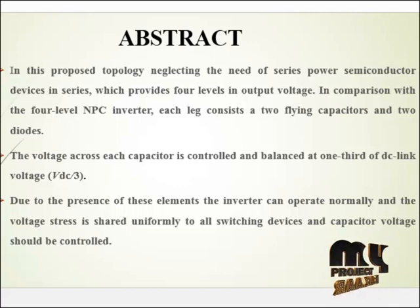In this proposed topology, neglecting the need of series power semiconductor devices provides 4-level output voltage in comparison with the 4-level NNBC inverter. Each leg consists of two flying capacitors and two diodes. The voltage across each capacitor is controlled and balanced at one third of DC link voltage. Due to the presence of these elements, the inverter can operate normally and the voltage stress is shared uniformly to all switching devices, and capacitor voltage should be controlled.